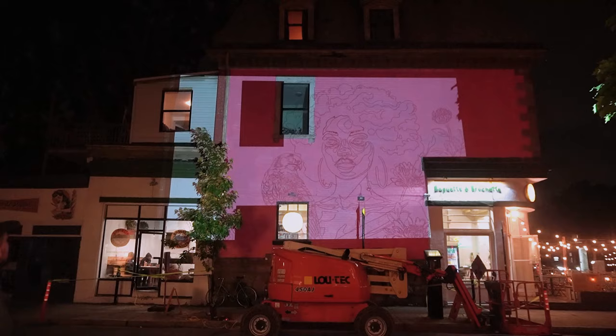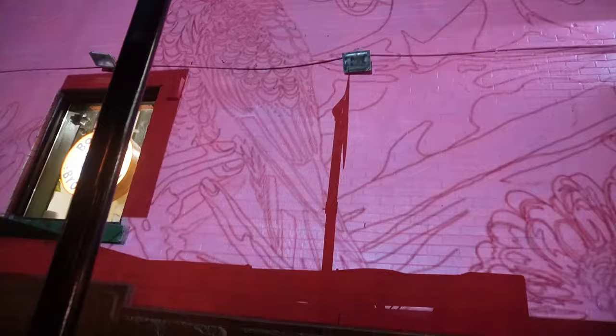Now to do the transfer. The transfer has to be done at night because we use a projector to project the image on the wall. Remember the outlines for your drawing? You'll essentially be tracing this on the wall — that's why it's important to measure the wall so that the proportions are right. Once we set up the projector, we got in the lift and used paint markers to trace the drawing.